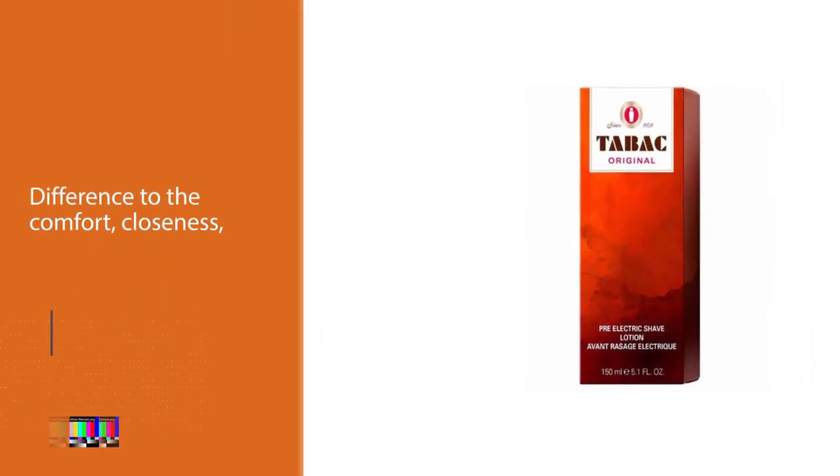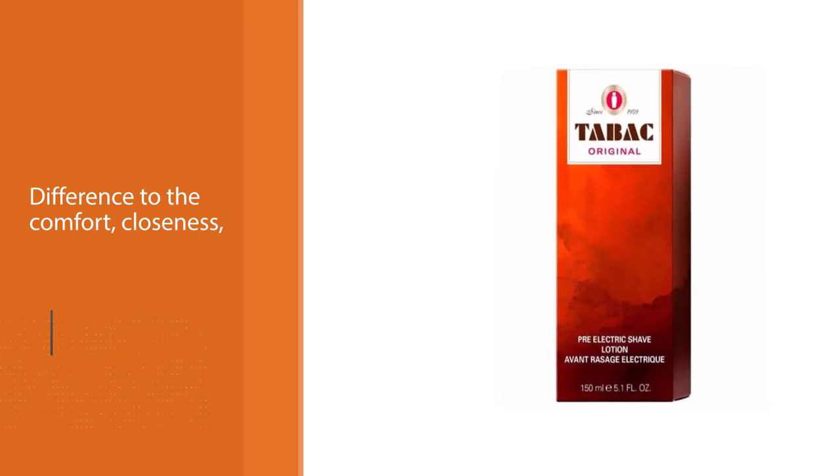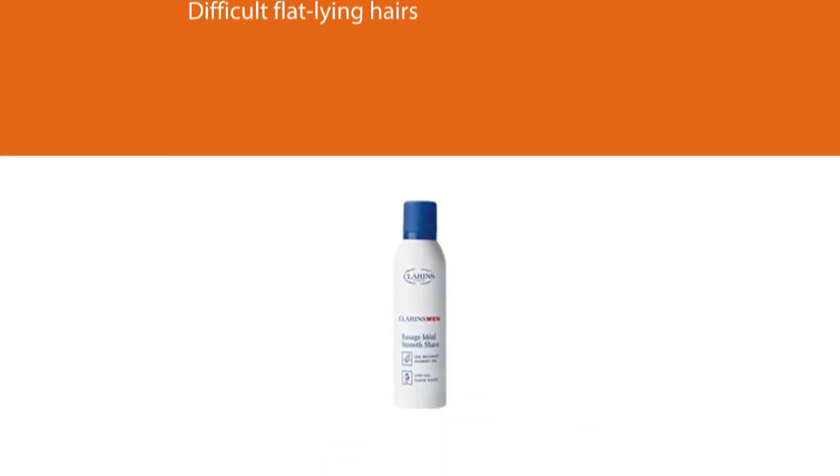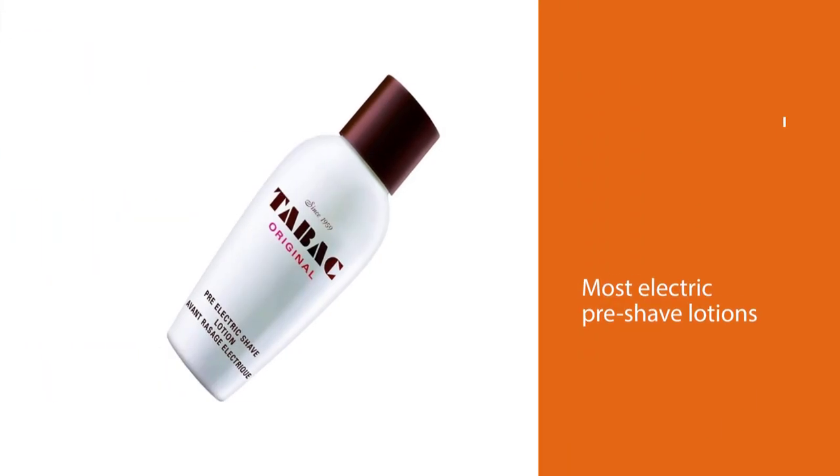The difficult flat-lying hairs, even the ones on the neck, are also a lot easier to capture and cut. It's not oily at all — most electric pre-shave lotions leave an oily film that can linger even after you rinse your face with water, but this one doesn't.